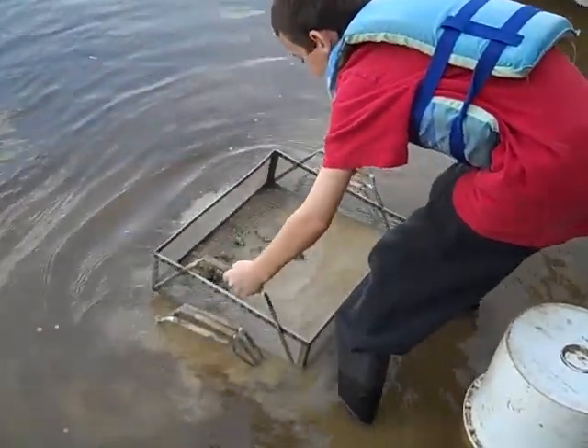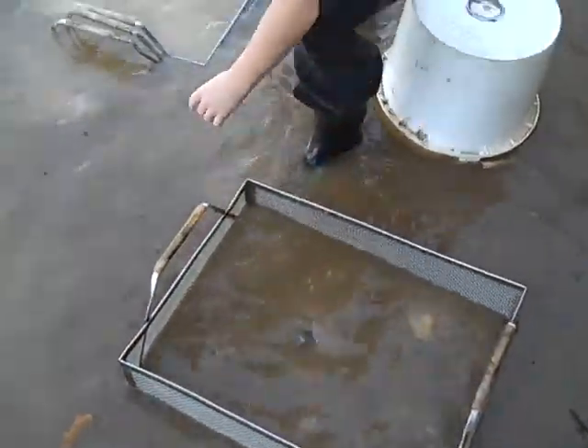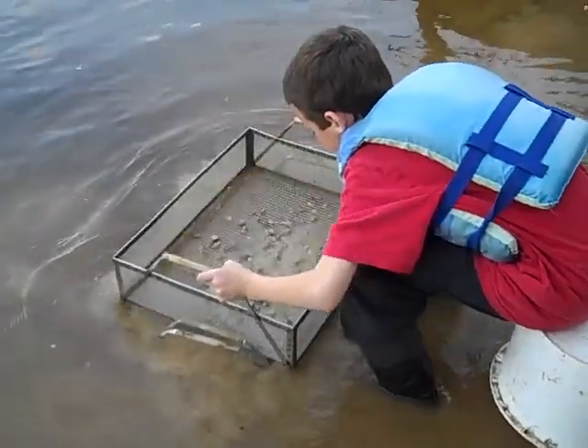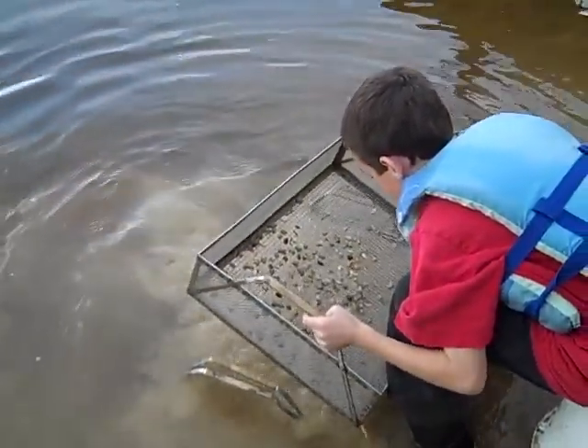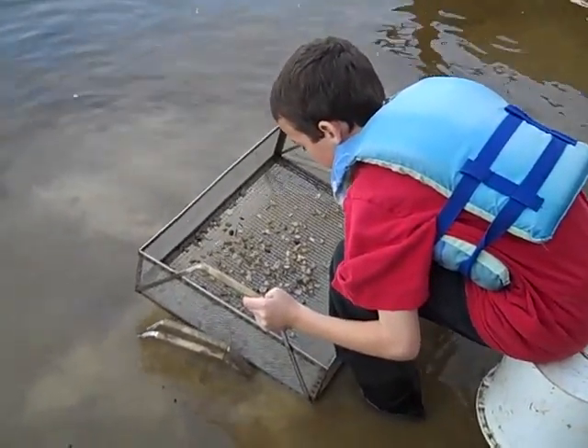Move the middle set out and put it on the bank. Then you take the next size screen from the middle. Pick it up, shake it good. Look in there, see what you got. What do you have? Rocks, shells and rocks.